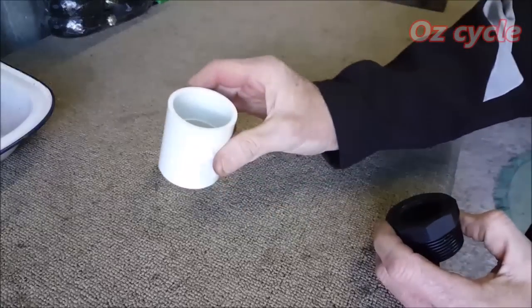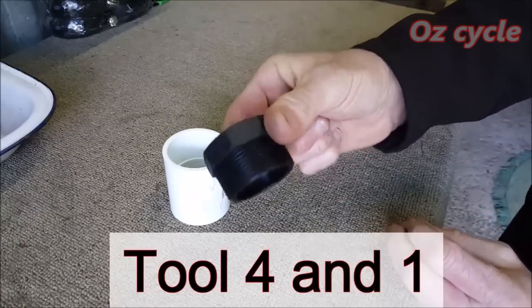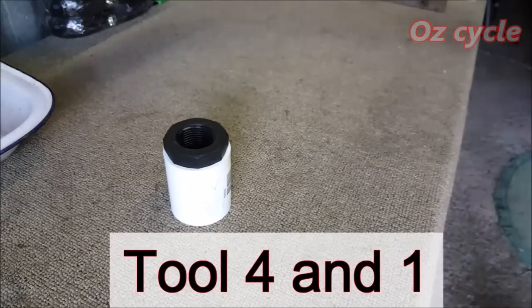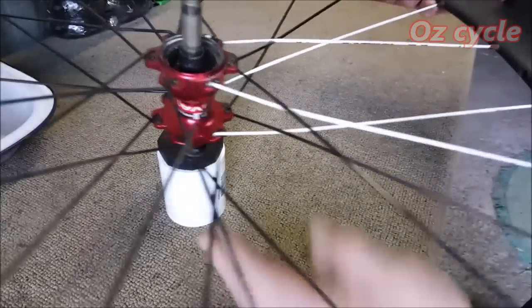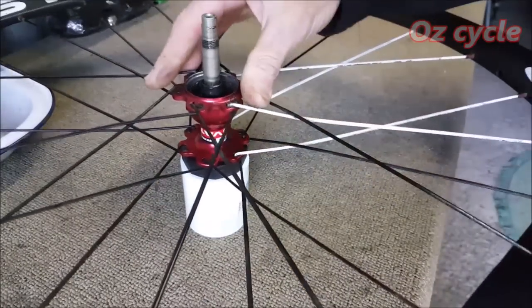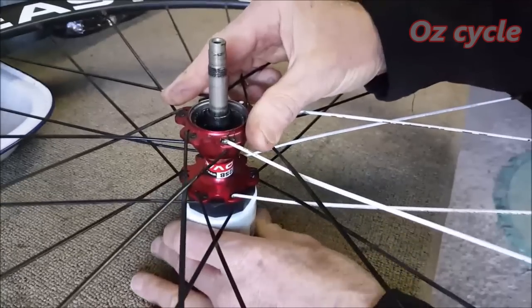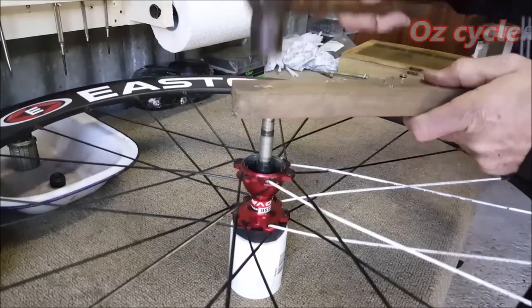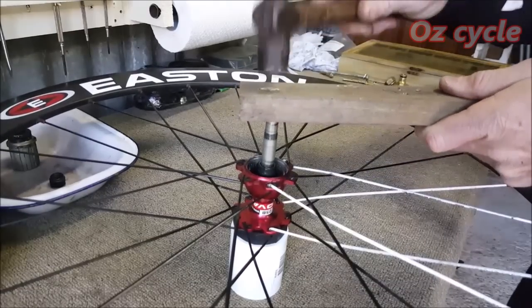Get your 40 mil piece of poly again and put your wheel on top. Use a piece of wood and the hammer — it should just tap out quite easily.